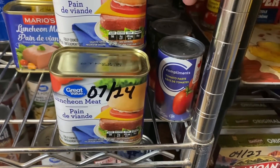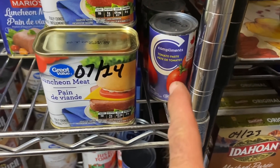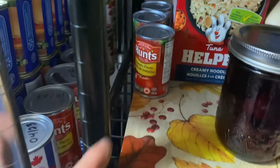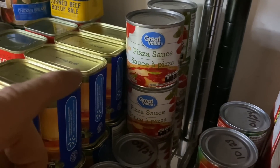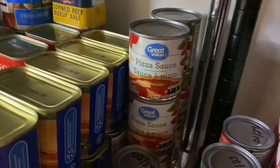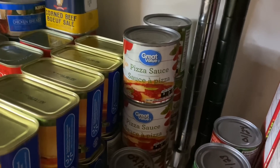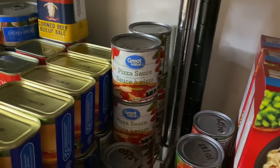Tomato paste down this row — five cans there and another three cans there. Back in there is pizza sauce — six cans. We have pizza kits in another closet or cabinet; it's not really part of this tour, but I will be showing you that very soon.